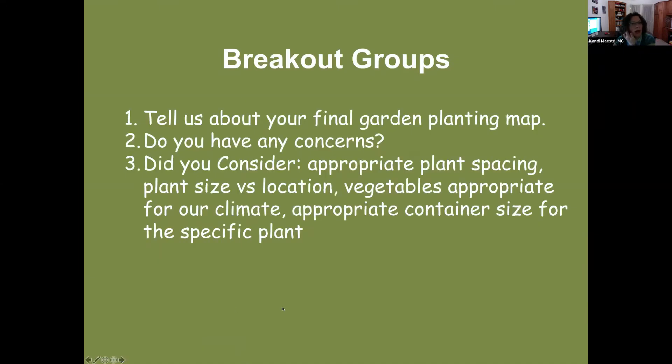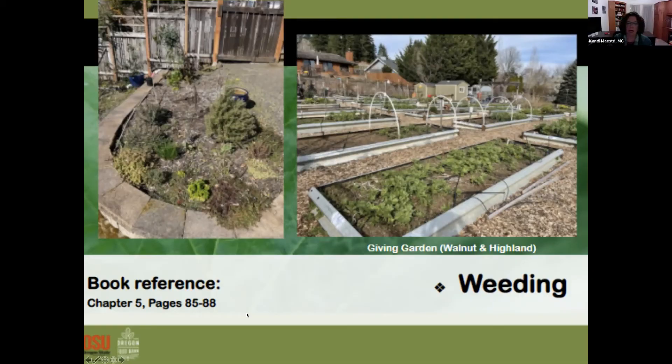We'll do some breakout groups to talk about your gardening plans. Focus on whether you've finished your planting plan, any concerns you had as you developed it, what you took into consideration — specifically plant spacing, location of plants, climate needs, container gardening, and appropriate container sizes.